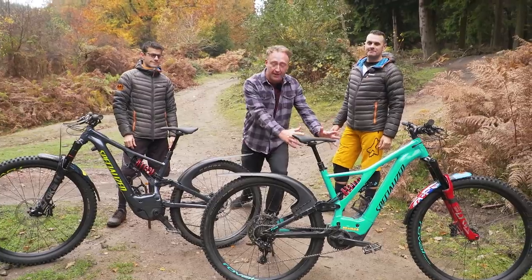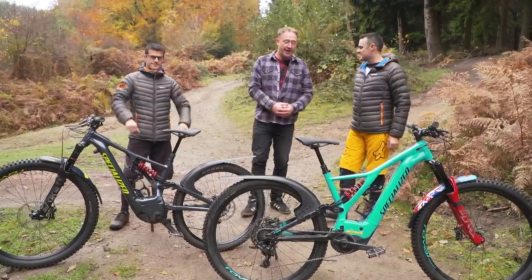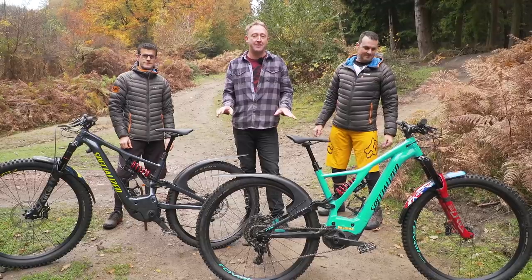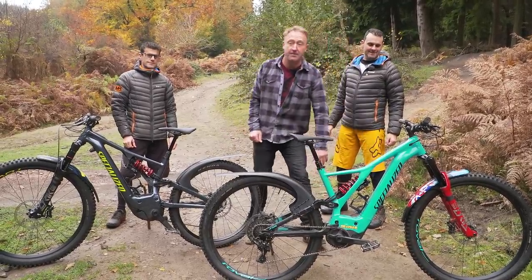Here we have Bruce's bike and here we have Jay's bike. Jay and Bruce, good to see you. A bit of background on these guys - if you know Loic Bruni, who's the world downhill champion, if you ever look at the front of his bike, he has got one of these Mudhugger mudguards on there.